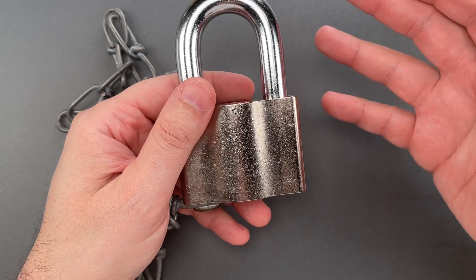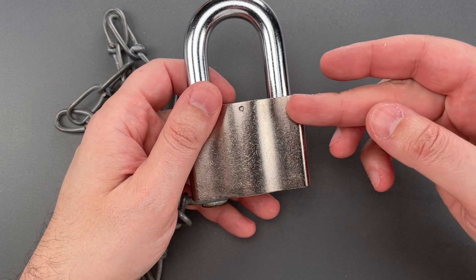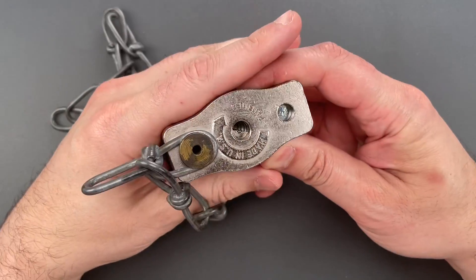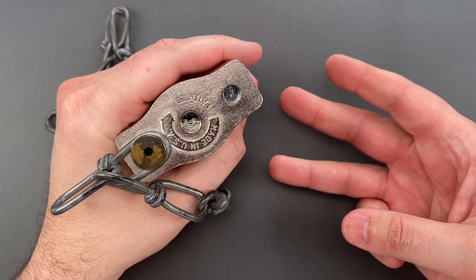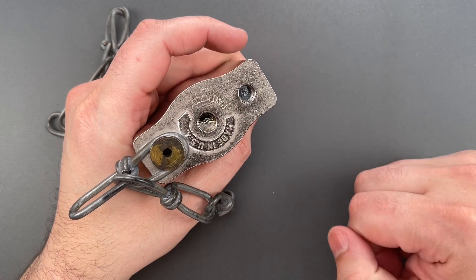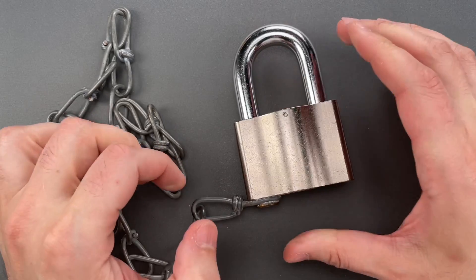And as for picking, while it certainly can be picked, no one who knows this lock would ever do so. You see, this is a disc detainer mechanism with only three discs, and each disc only has three possible combinations. That means there are only 27 potential keys.